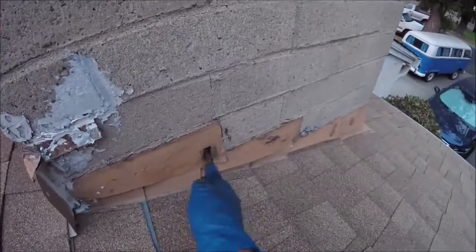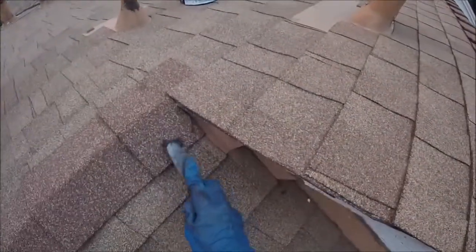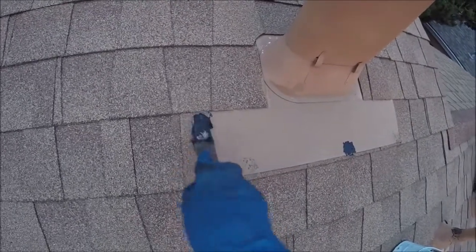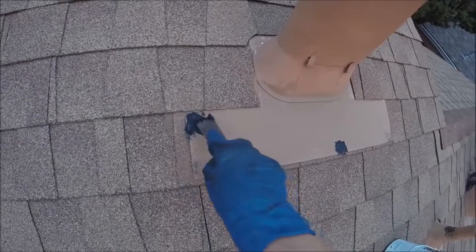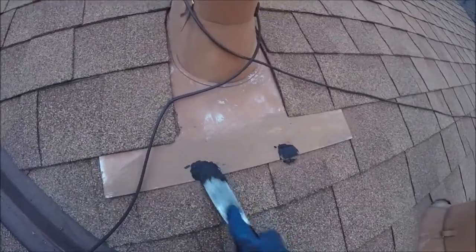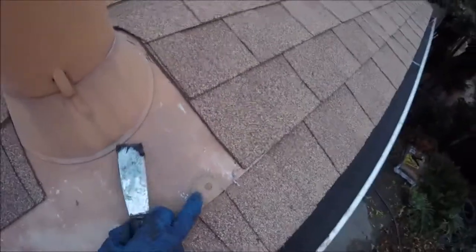You can do it around chimney pipes and flashing around chimneys, any exposed nails like this. Try and tool it so that it's running down at an angle so the rain will go down with it. See all these nails are popping out — you can see the cracks around the nail heads.